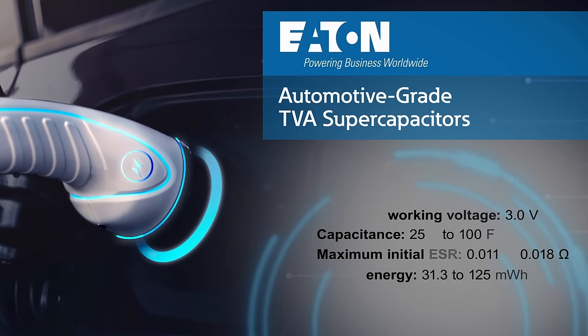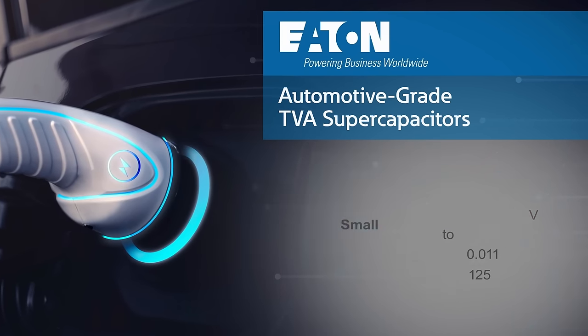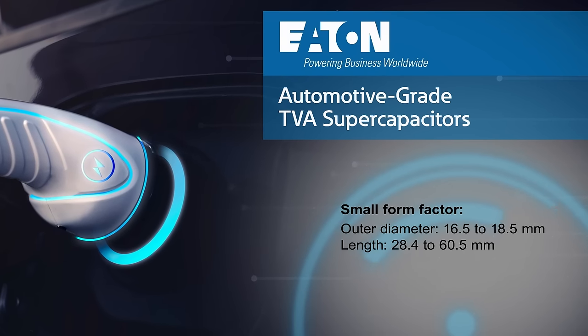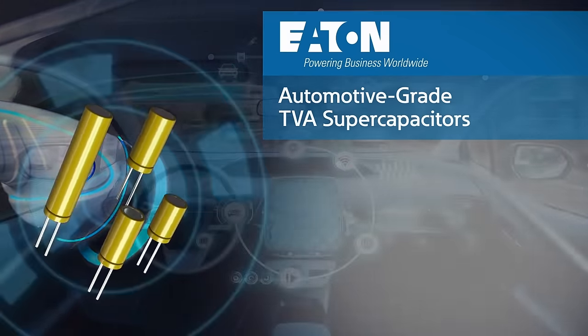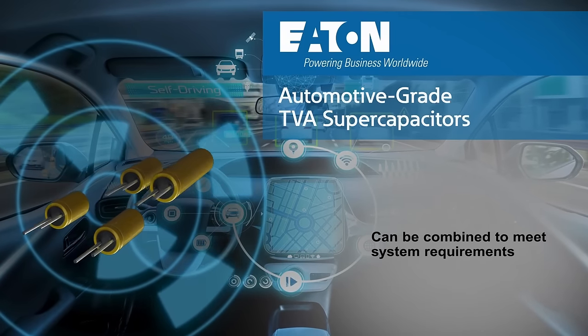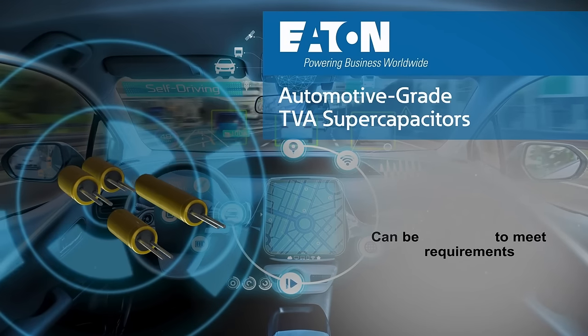TVA supercapacitor packages feature a maximum outer diameter of 18.5 millimeters and a length of 60.5 millimeters. Eaton TVA supercapacitors can be the sole source for energy storage or used in combination with batteries to meet system requirements and optimize cost, lifetime, and runtime.